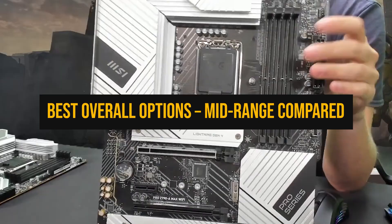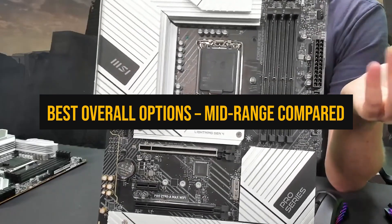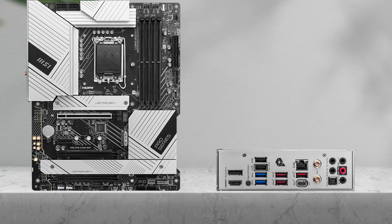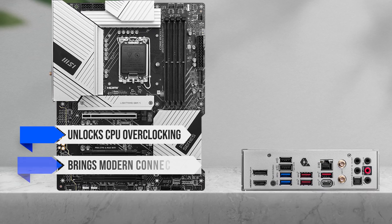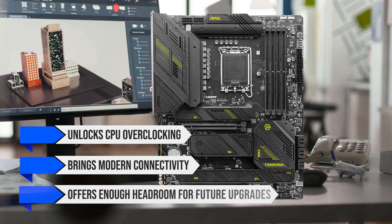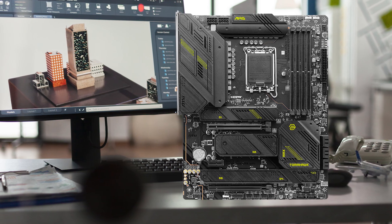Now let's move into the category most builders focus on: the best overall value tier. Here you're not just looking for stability — you're looking for a board that unlocks CPU overclocking, brings modern connectivity, and offers enough headroom for future upgrades without wandering into unnecessary premium prices.